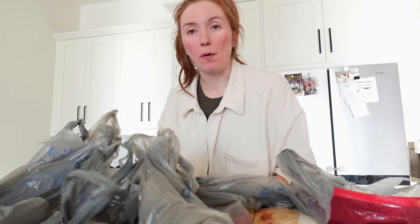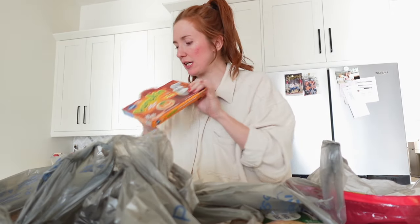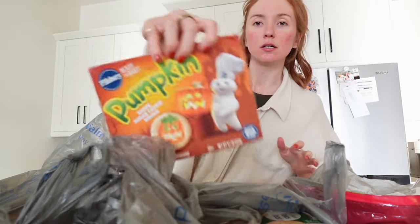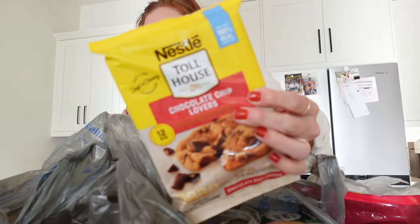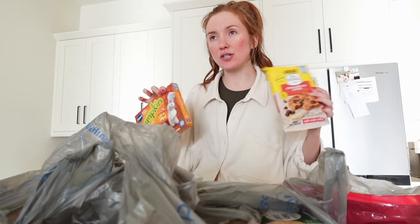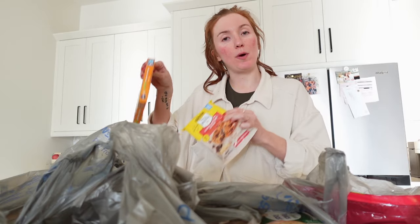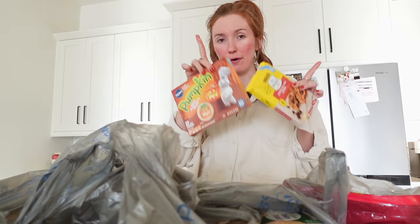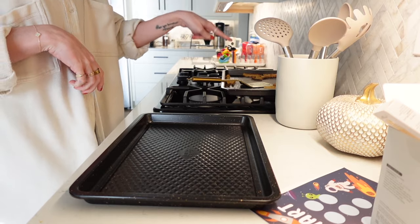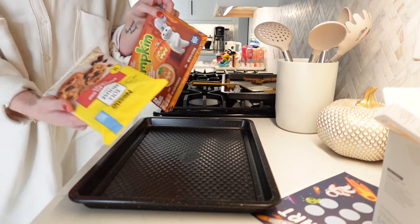Just got in our Walmart groceries — didn't need a ton of stuff but I wanted to show you guys the most delicious thing. We're taking these pumpkin-shaped sugar cookies and Nestle Toll House chocolate chip cookie dough and putting them together. I've seen them cooked a number of ways — some people put both pieces of dough on top of each other and cook all at once, but I don't think that's the best way. I'm using this Walmart tray.